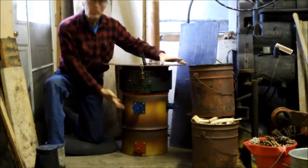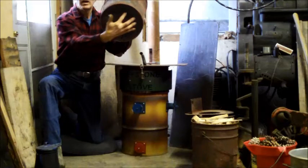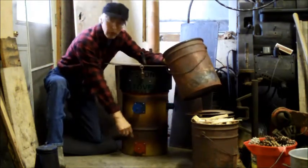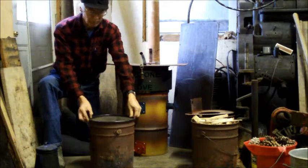Inside the stove sits a fuel container, which is a five-gallon bucket. It has holes placed in the bottom for the air to come up through the primary air inlet — this red inlet at the bottom. And this is after the wood has been burned.